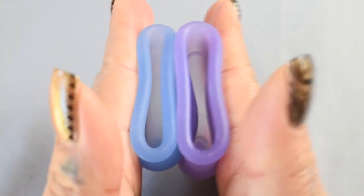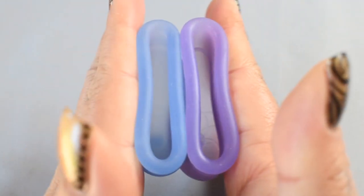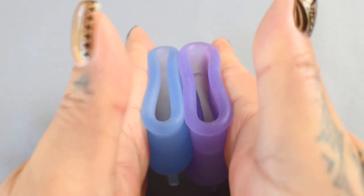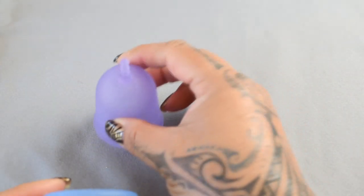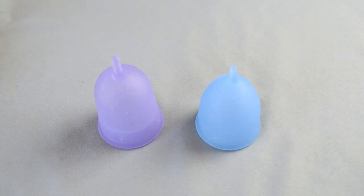And just the rims. And that was the Venus cup and the Salt cup, both in a size large.